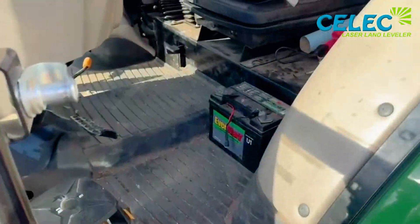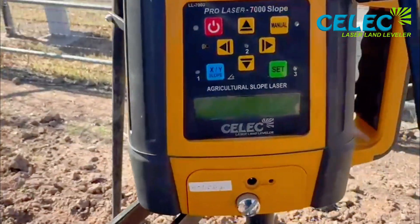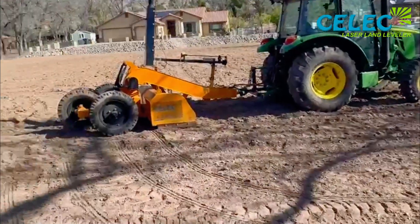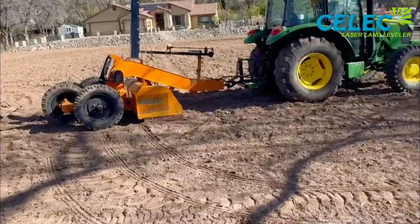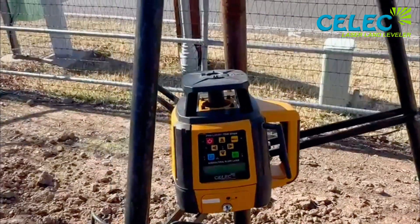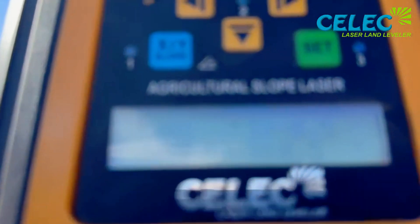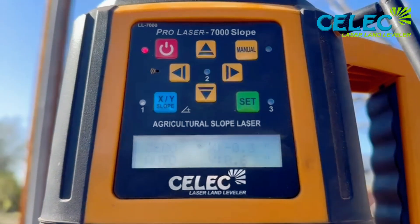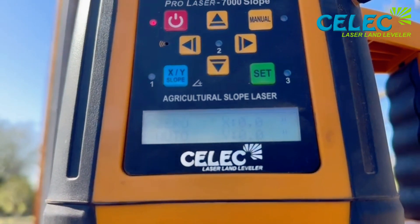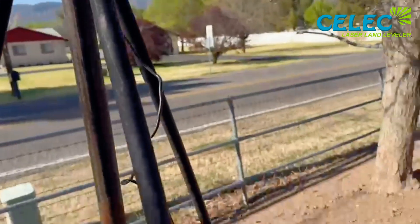I'll put my laser on there with the battery. This is a dual slope laser, that's why I have an xy axis. On the screen I can set my slopes and do dual slopes. I'm set up in the middle of the pasture. Since it's going to be perfectly level it doesn't really matter, but I keep my habits. It's self-leveling right now — I have it set to zeroed out, no slope. There it goes — it should be spinning. Yep, there it is.